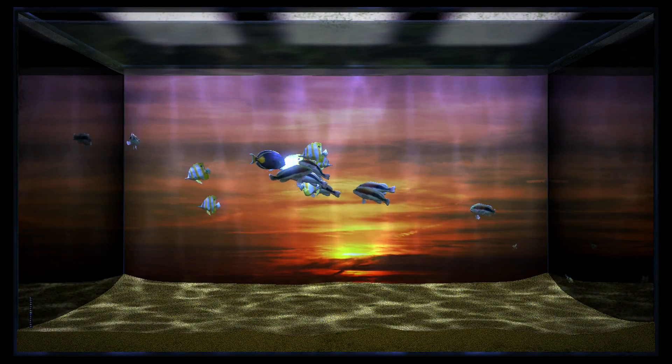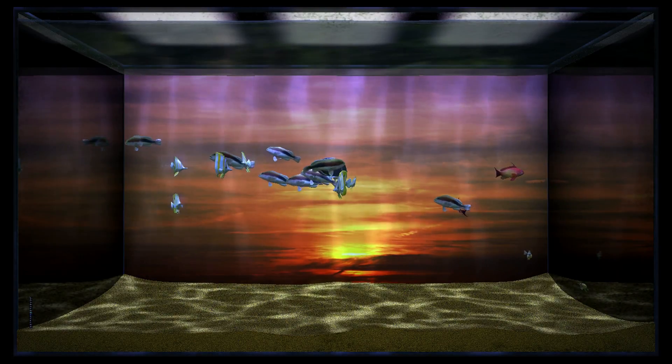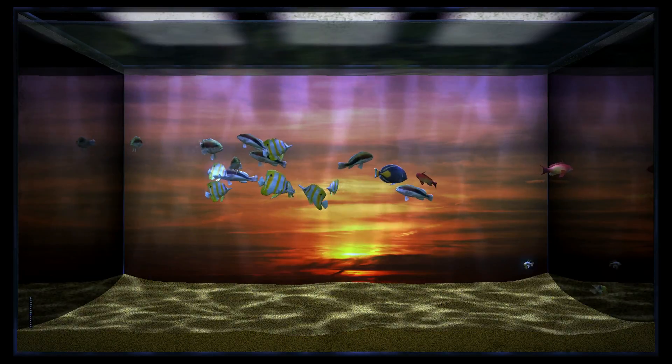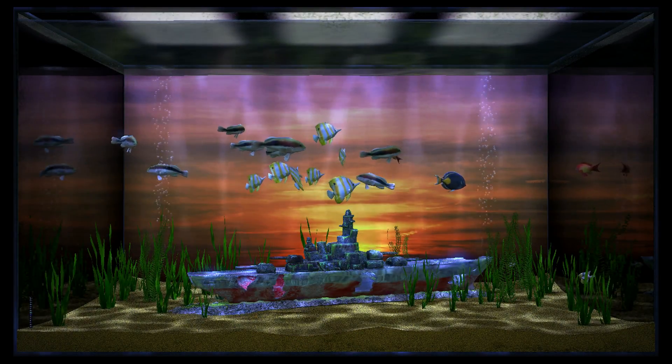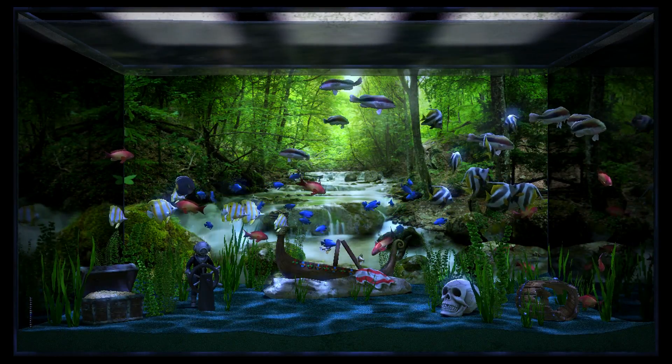Not only that, but also a huge chunk of it hidden behind a DLC paywall. The amount of fish in the base game is worryingly poor. Aside from fish, you can change the ornaments, the background image, and the floor color, but these too are slim pickings, with most things hidden behind the three DLC packs.